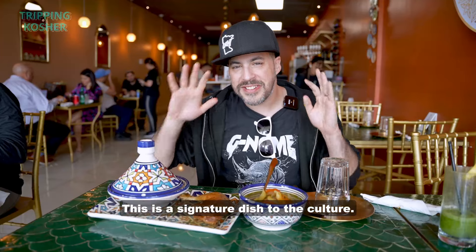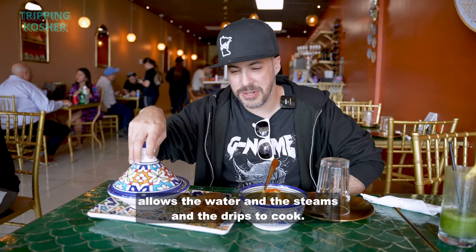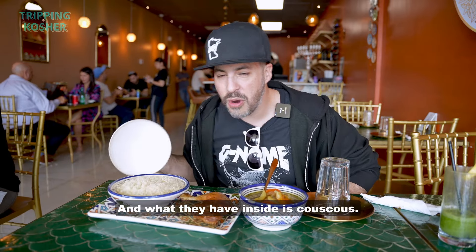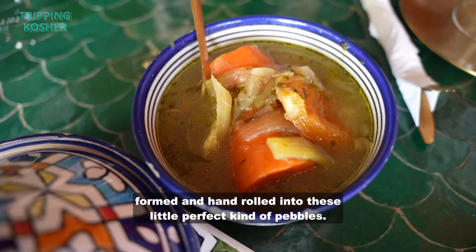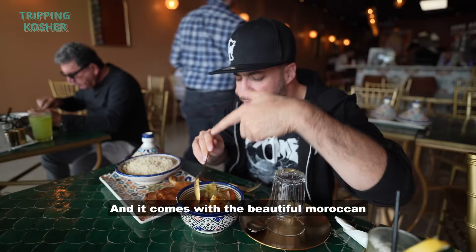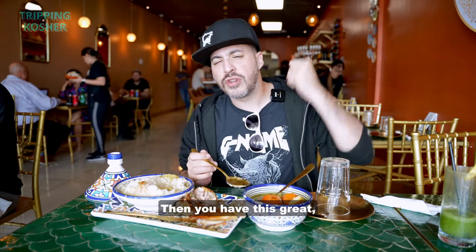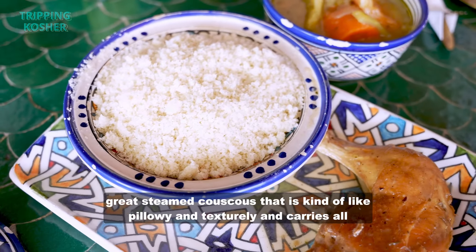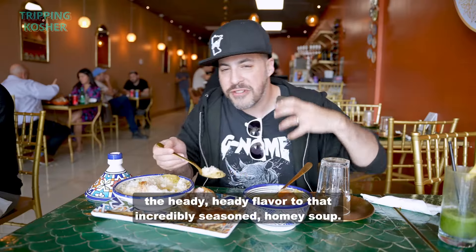This is a signature dish to the culture. I have something here called a tagine — it is a domed Moroccan cooking vessel, and the reason it's domed is because it allows the water and the steam and the drips to cook. What they have inside is couscous — a semolina couscous that is hand-formed and hand-rolled into little perfect pebbles, and it comes with the beautiful Moroccan flavor of yellow broth and then a piece of chicken. I think Moroccan chicken soup might be the best kind of chicken soup because this is incredible.